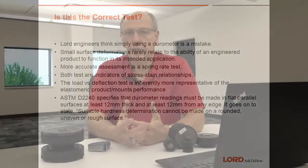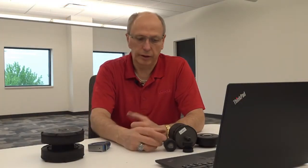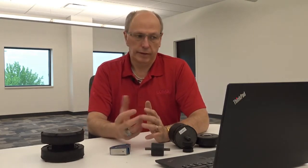A more accurate assessment would be a spring rate test where you're loading the part in compression or in shear and determining the spring rate in pounds per inch. Both tests are indicators of stress-strain relationships — the indenter puts a small stress and strain in to determine hardness, while the load deflection test also has a stress-strain relationship in shear and compression. The load deflection test is inherently more representative of the elastomeric product's mount performance and will be an indicator of how the mount will perform in your application.